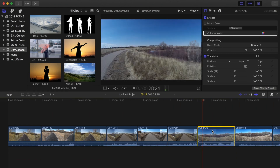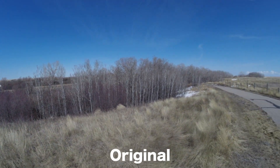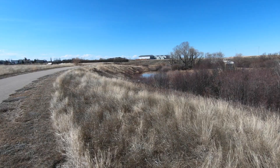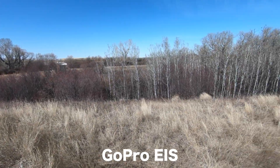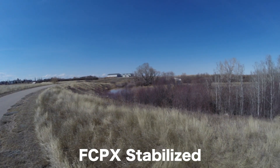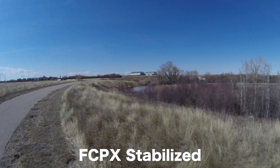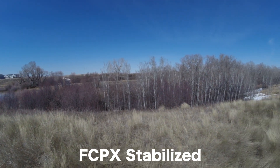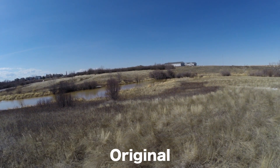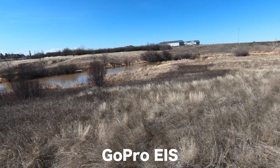This next clip is a camera pan. This is the original clip, and as you can see, there isn't too much movement in the shot, but the pan is slightly jerky and uneven. Here's the same clip stabilized in GoPro — the little bit of up and down movement is gone, but the pan is still a little uneven. Now here's the same clip stabilized in Final Cut Pro. Not only is the up and down movement gone, but pay attention to how smooth this pan looks. I'd give this one to Final Cut Pro. Let's take a look at a few more clips, each with a different type of motion, stabilized by both in-camera electronic image stabilization and Final Cut Pro.